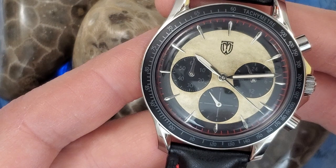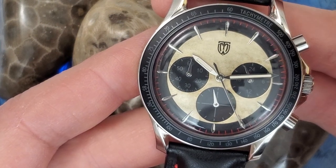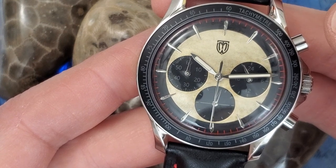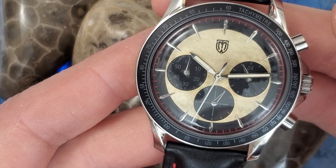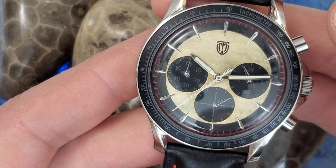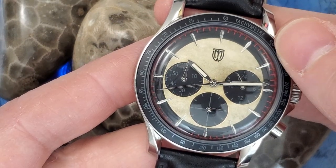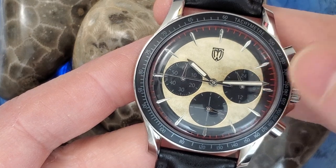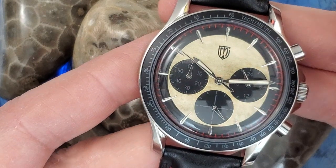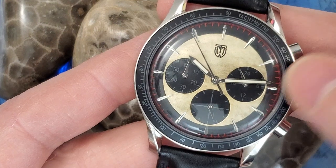It's a good looking watch though. They have six other colorways. This one here is the Eclipse. Then they have a Panda dial, a W Panda, a blue dial, a green dial, and a gray dial. I think I would go for the Panda — it's basically the opposite of this: the sub-dials are a lighter color, the inner dial is black, and then the outer portion of the dial is white.